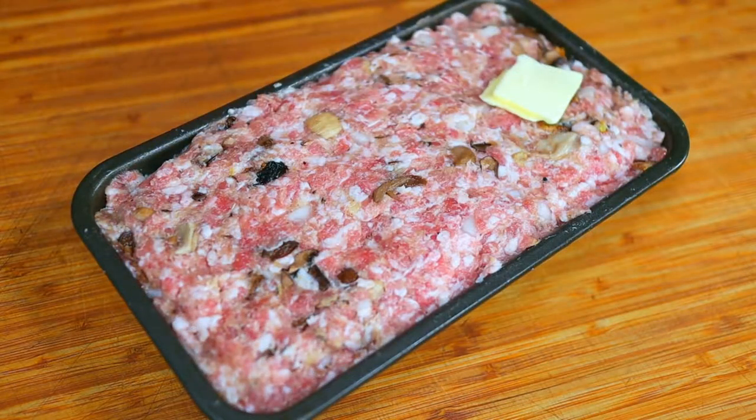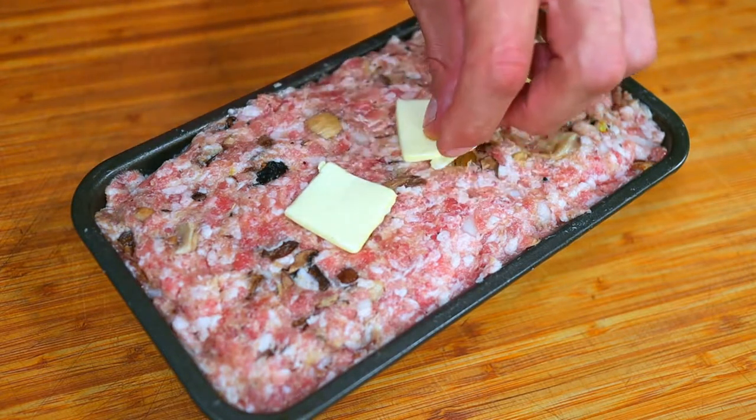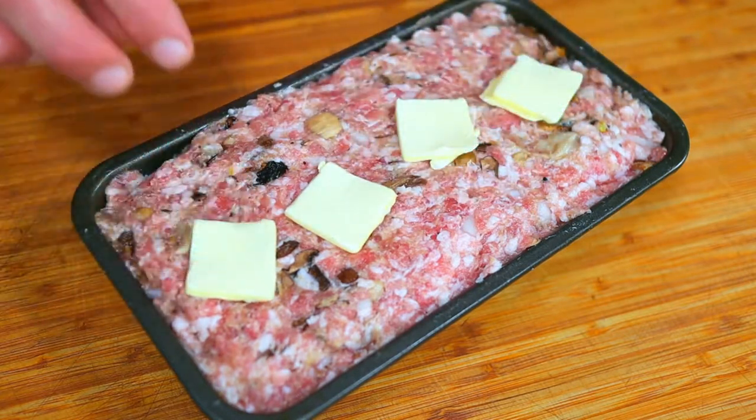Cut one tablespoon of butter into four pieces and lay them directly on top of the loaf. Place it on a liner and bake it for one hour and 10 minutes, rotating it halfway through.